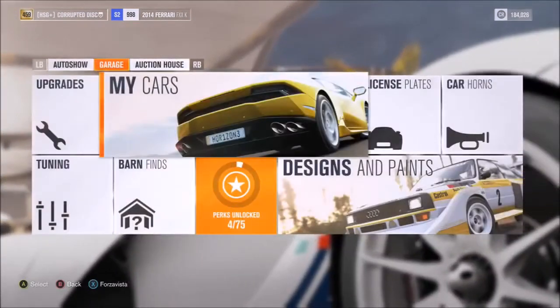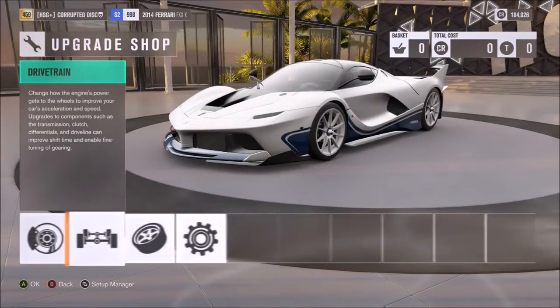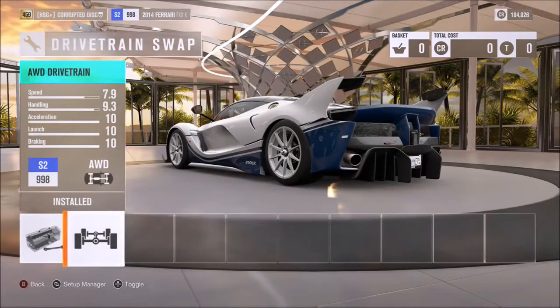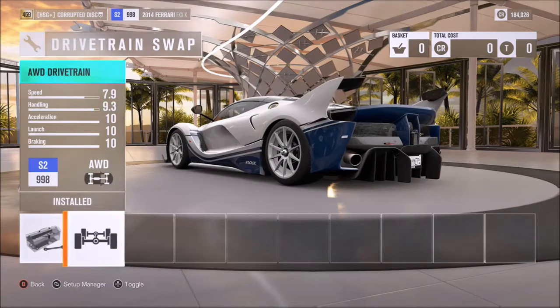If you want to do the tune yourself — which, chances are, if you clicked on the video, you probably do — then this is the video for you. As far as the drivetrain swap, some purists might prefer rear-wheel drive, and as you can see, the points are higher. It is X-Class with rear-wheel drive, so it depends what you want. I've opted for all-wheel drive because of the grip advantage and, in particular, the launch advantage that it gives you.